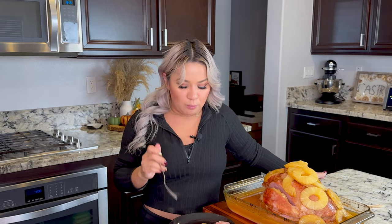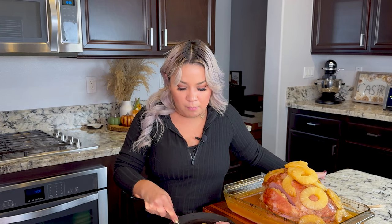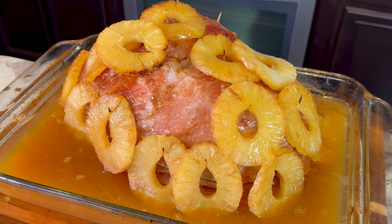By the way guys, what do you prefer — turkey or ham, or... I've even heard some people eat chicken. I personally prefer ham. That's what we've always eaten ever since we were growing up. So if you've never tried this, you should definitely give it a try. And there you have it — delicious pineapple glazed ham.